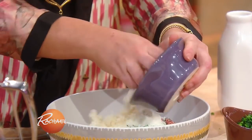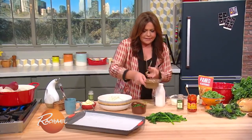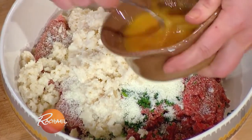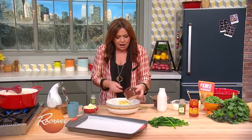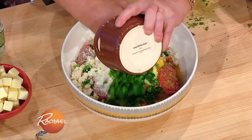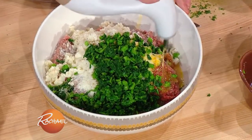Moistened breadcrumbs — moisten them with some milk. Eggs — I use one whole egg plus an extra yolk. We add our finely chopped broccoli rabe to the mixture, and a fat drizzle of EVOO.